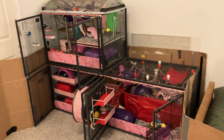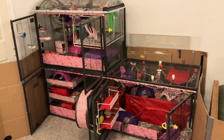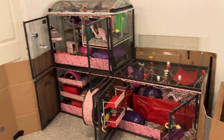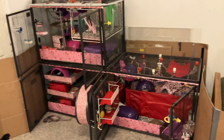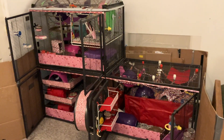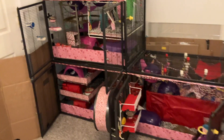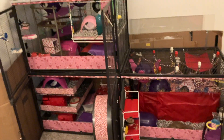Hey guys, it's Shadow the Rat, and for today's video I am going to be doing a tour of my rat's triple critter nation. As you can see, I've set it up for Valentine's Day — I've given it a sort of Valentine's Day theme. So we're going to go ahead and start with the top unit and work our way down.